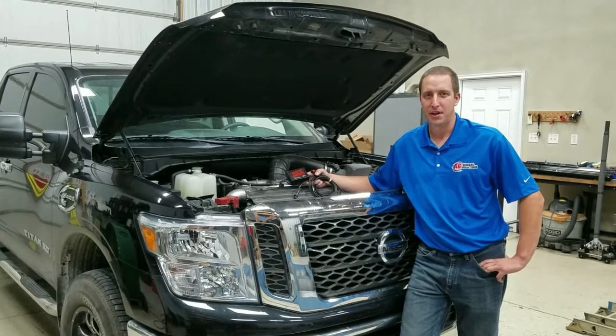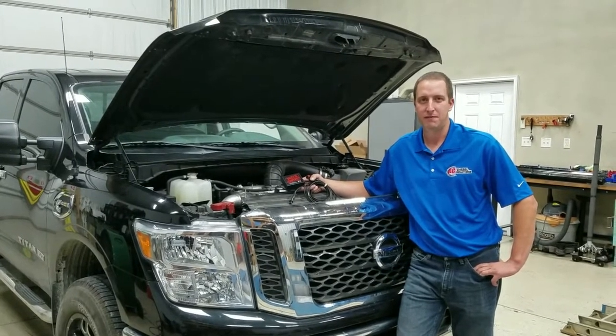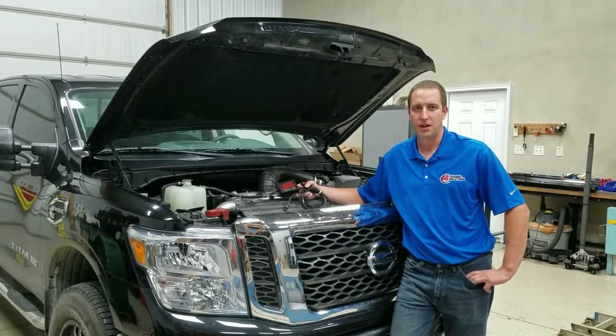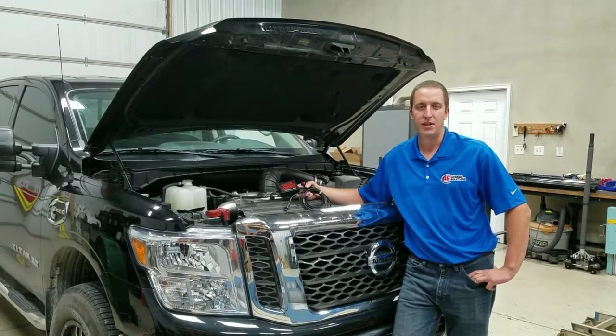Hi, I'm Matt with Aga Diesel Solutions. Today we're with a Nissan Titan XD 5L Cummins, and we're going to show you how to install our truck edition 23,000 model.